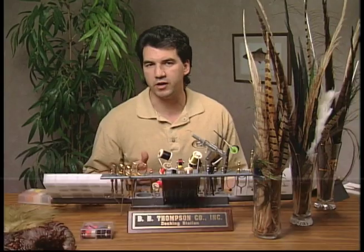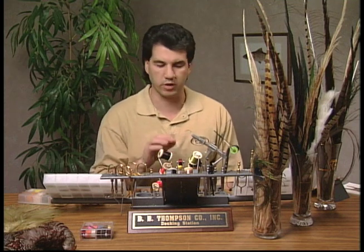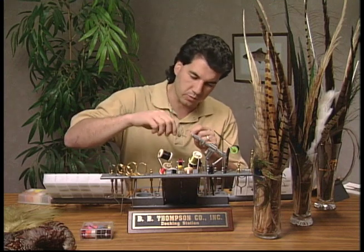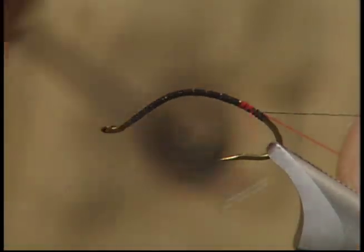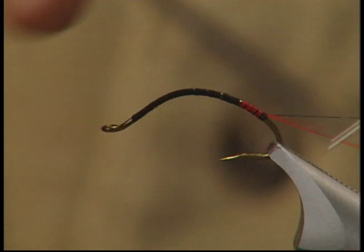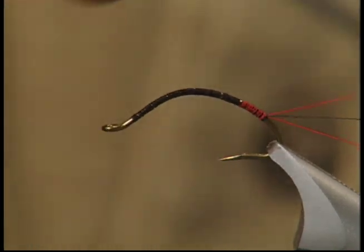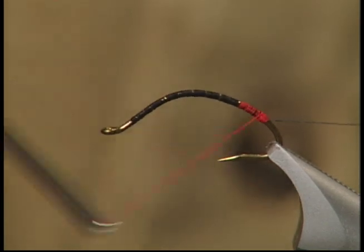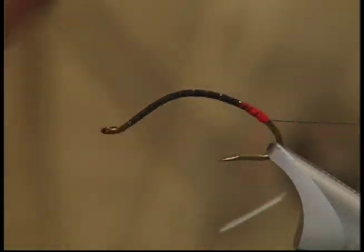To start the fly I've wrapped all my black thread right onto the hook — I like a nice base of black thread on my hook. I've got some bright orange thread and I'm going to wrap it back to form a nice little red butt section right at the back of the fly. You probably want this butt section to be about an eighth of an inch long and keep it fairly thick.